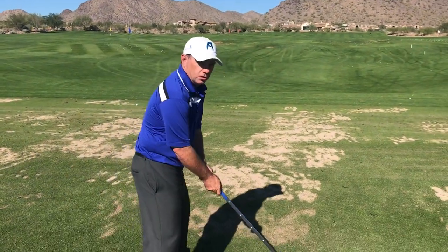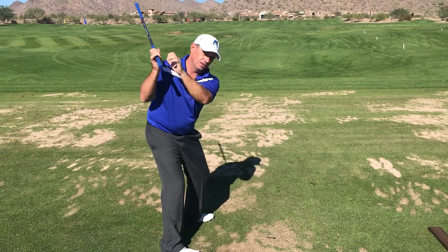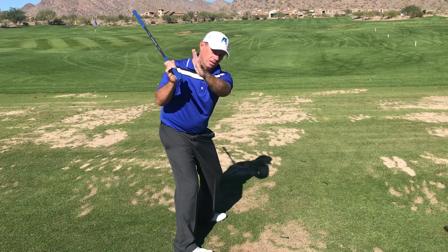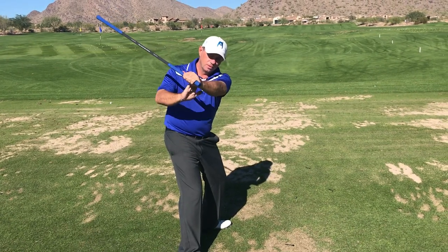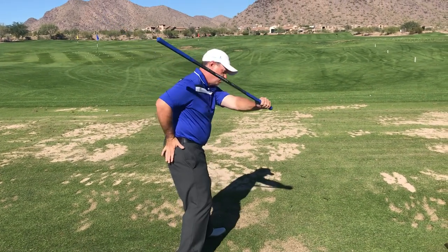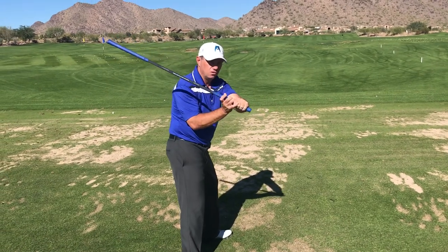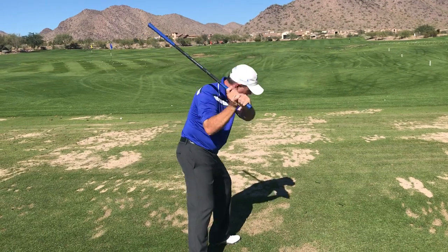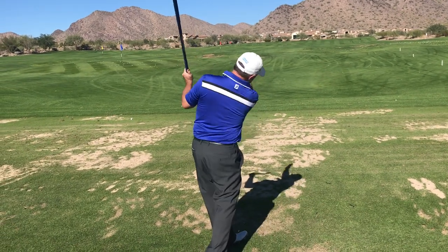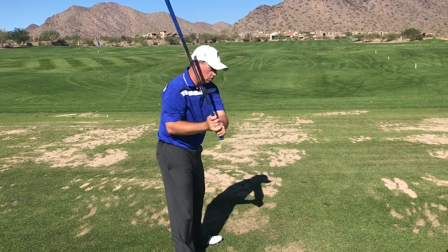When you get to here and there's tension in this — this is tight — and you're trying to guide it straight, what happens is with the tension here and the hip turn, it pushes the club out. Then you're too late, and at this point you're gonna cut across it, and it's gonna spin out to the fairway that way.